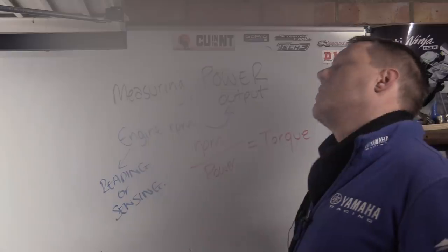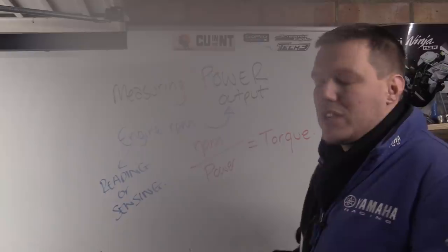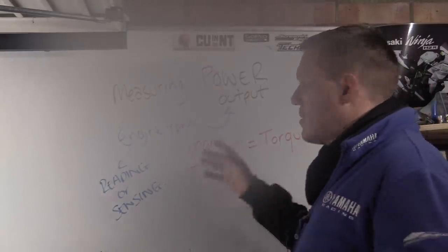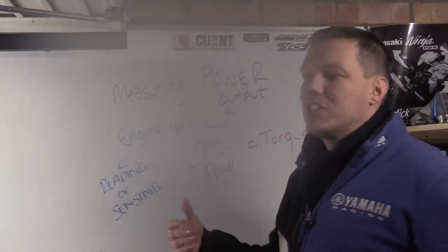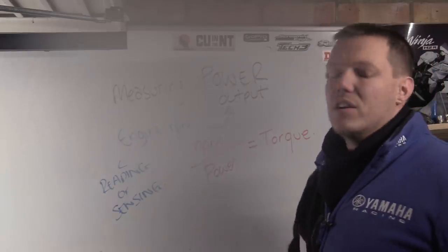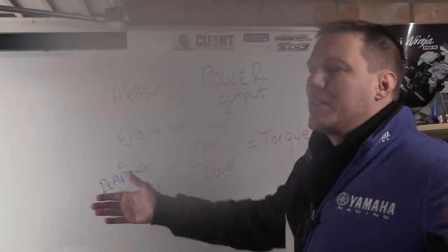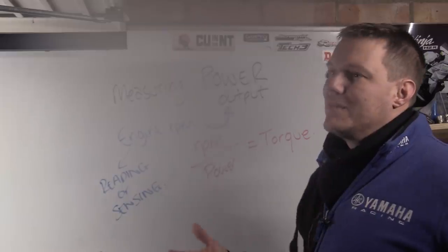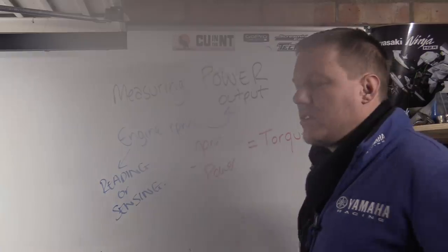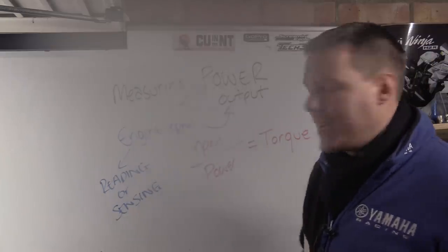The eddy current part works like a multi-pole electric motor or stepper motor — coils apply a resistance to the drum spinning, which we call load. This lets you simulate real riding conditions, applying controlled load to the dyno instead of needing ever bigger and heavier drums. Most dynos also have a physical brake disc for slowing the drum down.